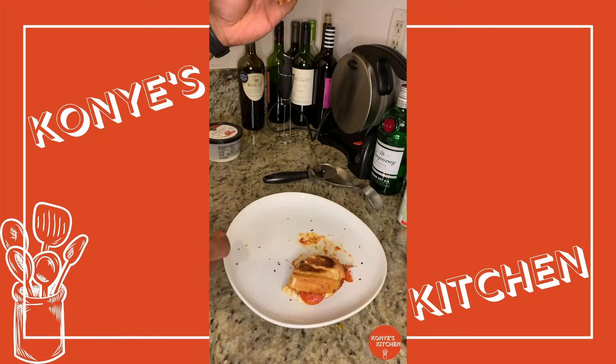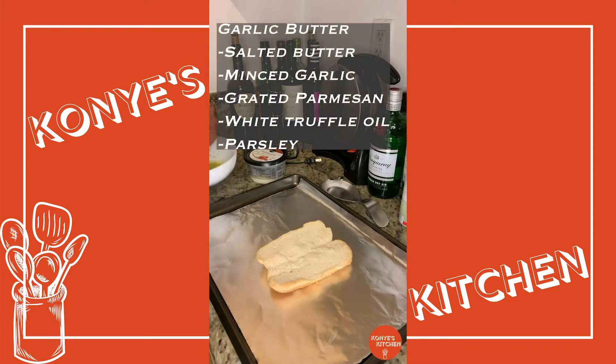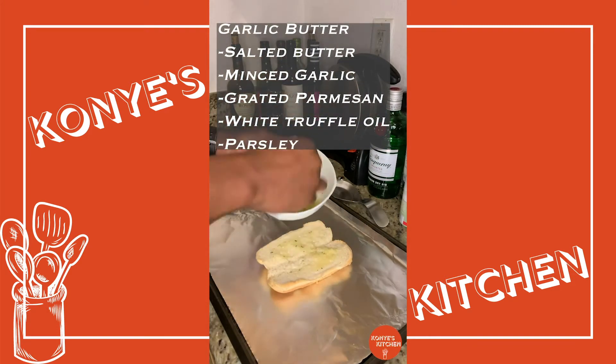Look at that. Best pizza sub I ever had. You're going to thank me later for this one. Welcome back to Cognier's Kitchen. On the main today, we got a truffle garlic bread pizza sub.